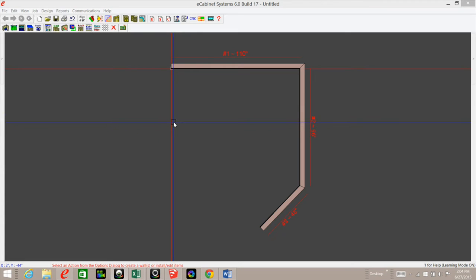Hi, this is Scott Marshall with eCabinets Tips and Tricks. The other day I had a question about placing cabinets in custom layout. They were having a problem with getting the cabinets to go where they needed them to go — they were evidently just going where they wanted to.